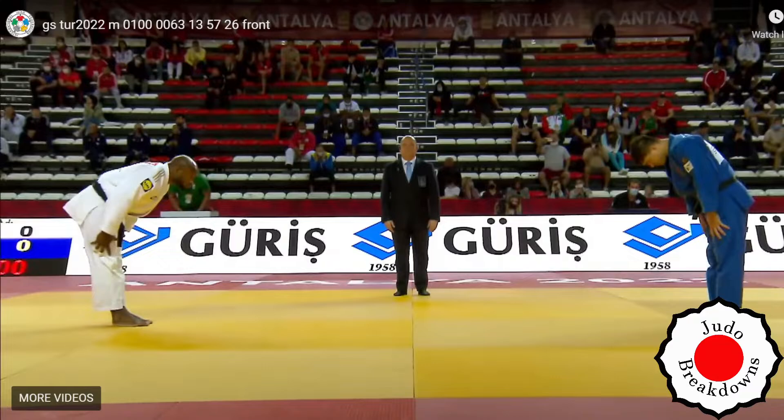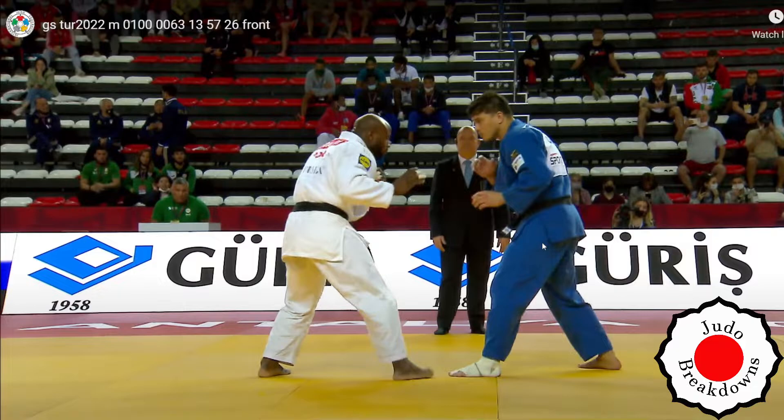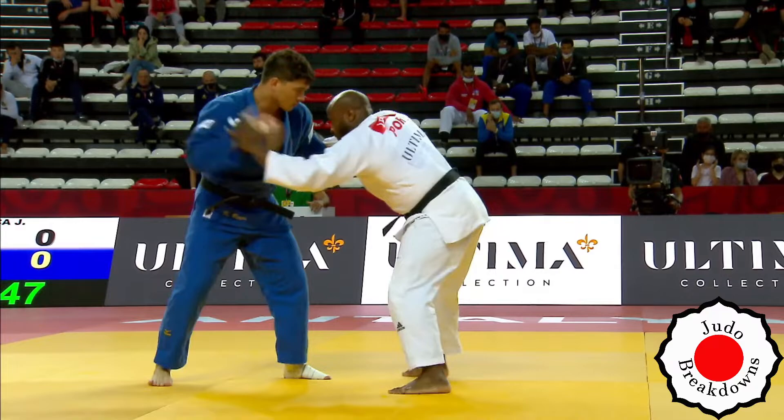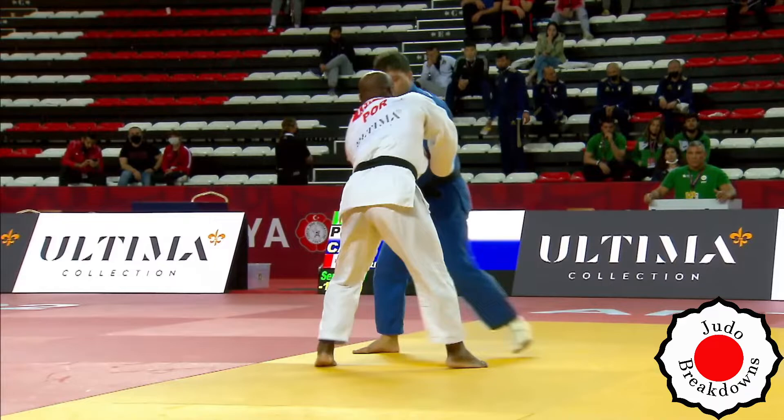Welcome back to Judo Breakdowns, your source for judo commentary on the internet. What I have for today is a match from the Grand Slam in Italia 2022, in the men's under 100 category. In the white we have Jorge Fonseca from Portugal, and in blue we have Kyle Reyes from Canada. Fonseca is the world champion and I think also Olympic bronze medalist, so quite well decorated.